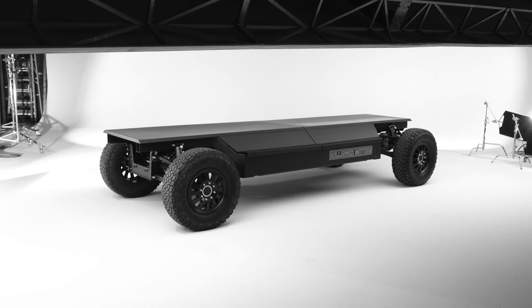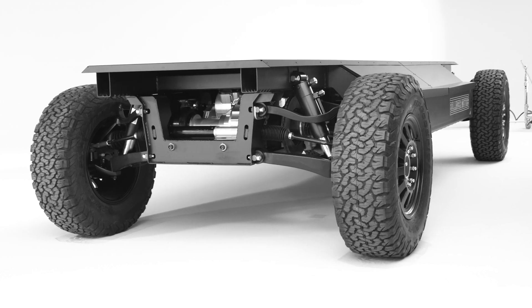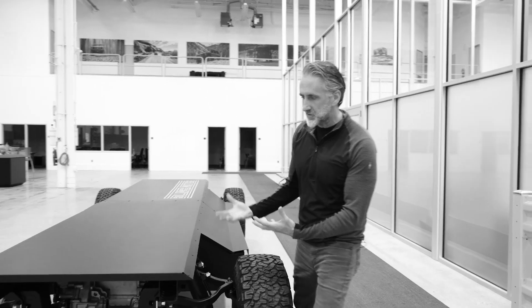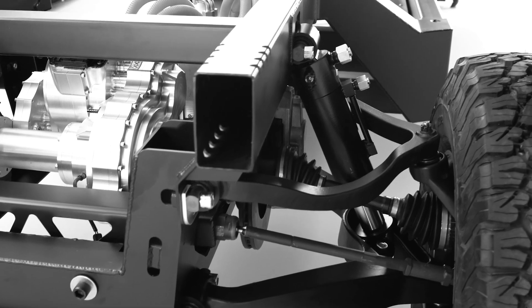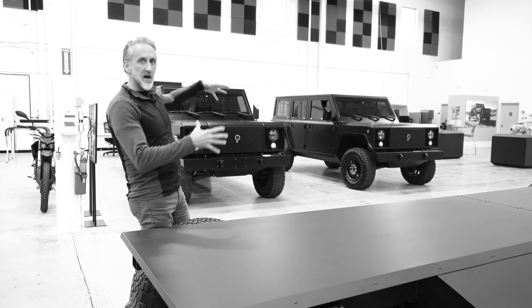What's underneath the B2 is this chassis here. This is an operational all-electric Class 3 all-wheel drive chassis with hydro-pneumatic suspension. All the specs you find in our other trucks are inside the chassis — the 15-inch ground clearance, adjustable suspension, all-wheel drive, and 140 kilowatt-hour battery pack.